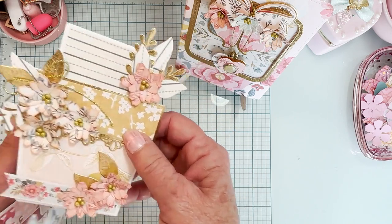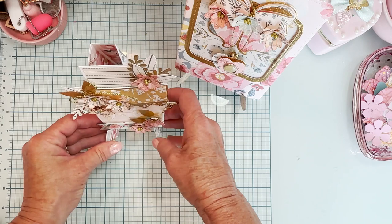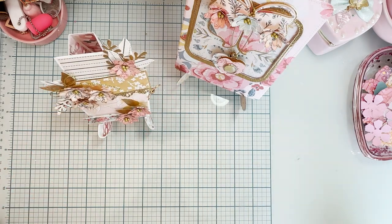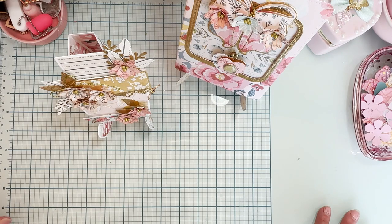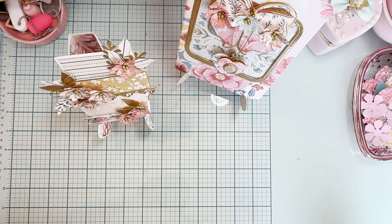Isn't that really cute? I was still able to set this on my little card stand so I could display both things so easily. Love these dies. I will make sure to link all these dies and all the info down below. Thank you so much for watching and I will see you guys next time. Bye.